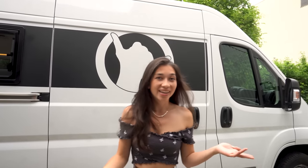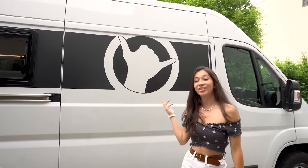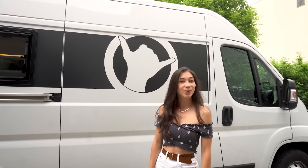Hi guys, welcome to Travel Life. I'm standing here in front of our newest camper. We just finished the conversion of our van and I'm going to show you around.